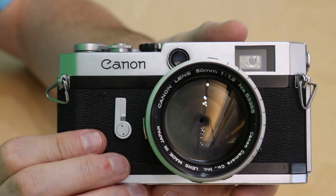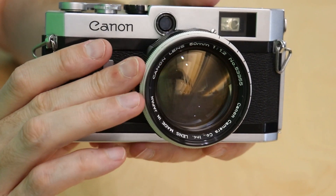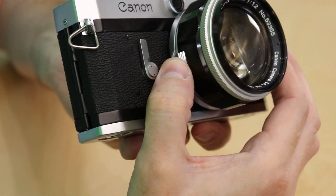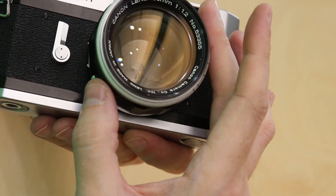This is not the typical lens that comes with the Canon P, however I like this one a little bit better so I borrowed it from the Canon 7. It does have a release that you have to press to adjust your focus. It will lock at infinity like a lot of other rangefinders similar to this time.